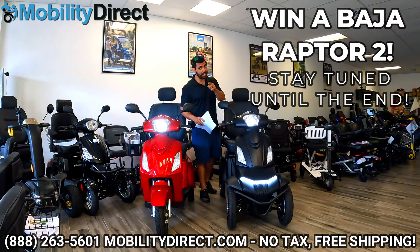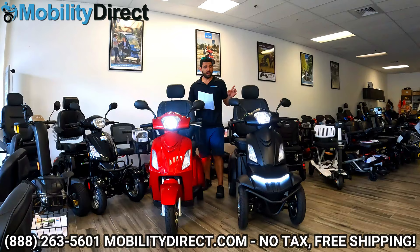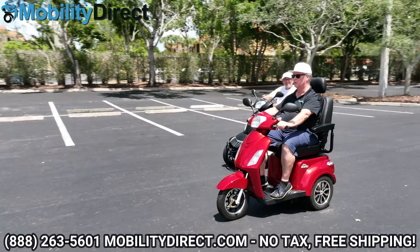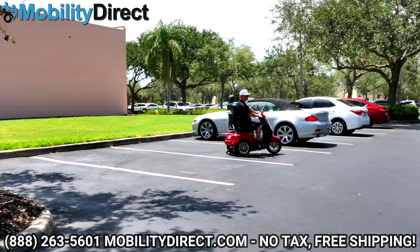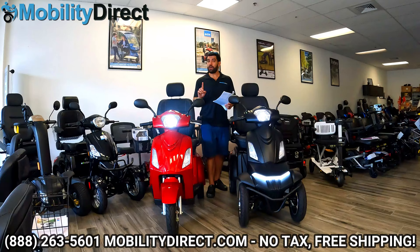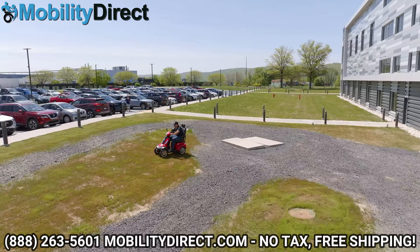Stay tuned to the end so you can learn how to win one of these scooters. I have the Baja Raptor 2 four-wheel, and to my right your left, we have the three-wheel version, which has been around for a little while already. They're pretty much both identical except for the obvious — one has three wheels, one has four. The three-wheel is going to turn a little bit sharper and go one mile per hour faster than the four-wheel, but the four-wheel is going to provide you with added stability and overall better control off-road.